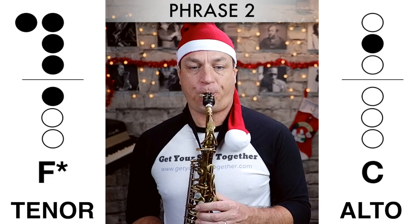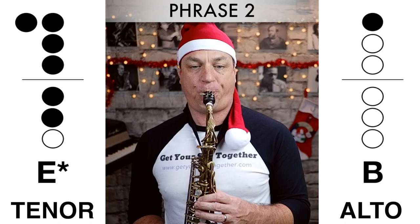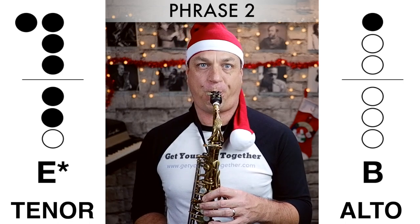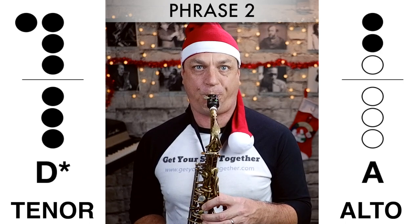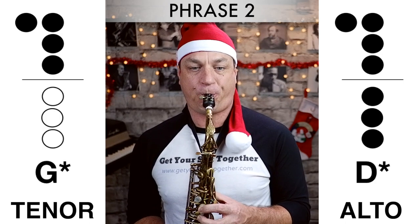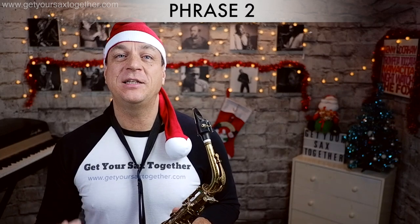Now phrase two played slowly. Now that second phrase played a little bit quicker.